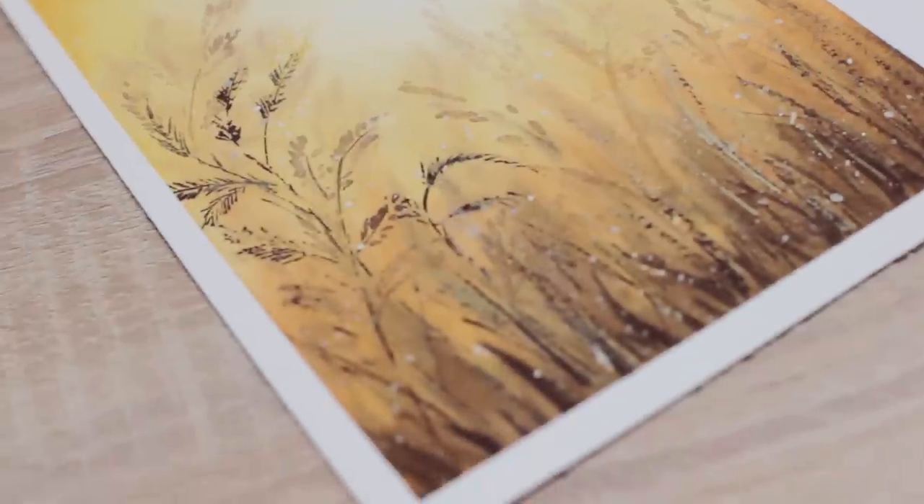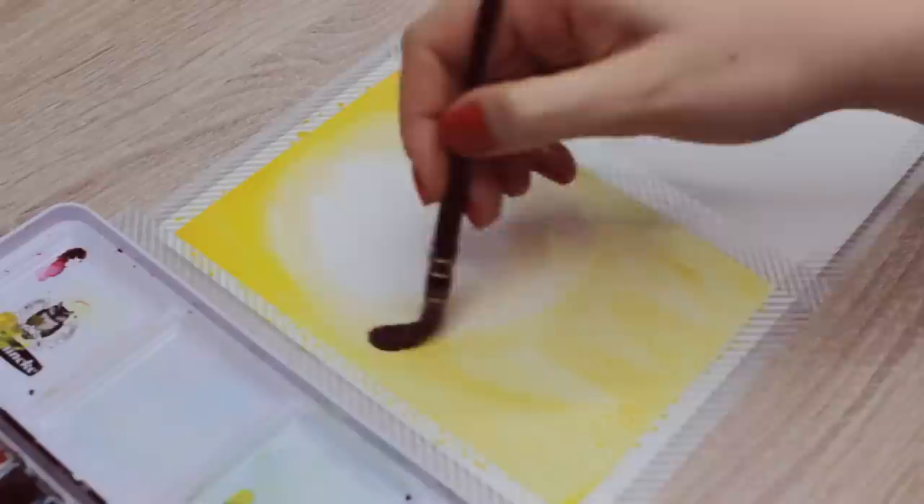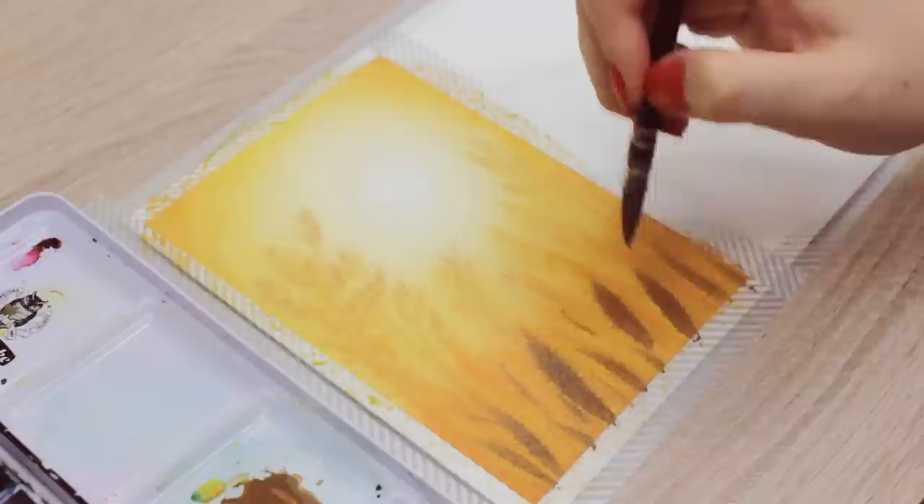Hey, so happy to see you here. Have you ever wondered how to make your watercolor painting look more three-dimensional so it looks more interesting? Because in today's video, I'm going to show you a fun technique you can try out that does exactly that. I'll walk you through step-by-step while using two different examples.